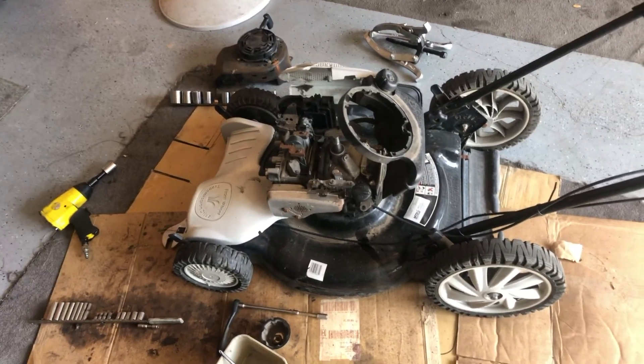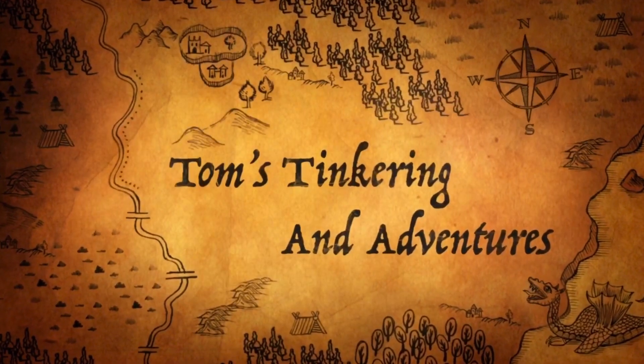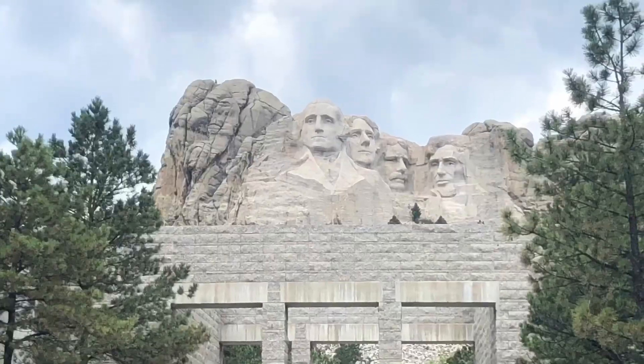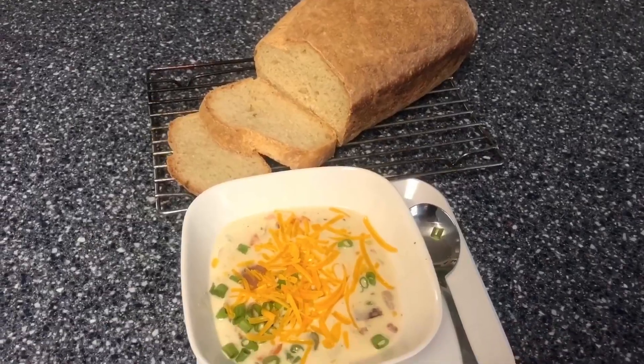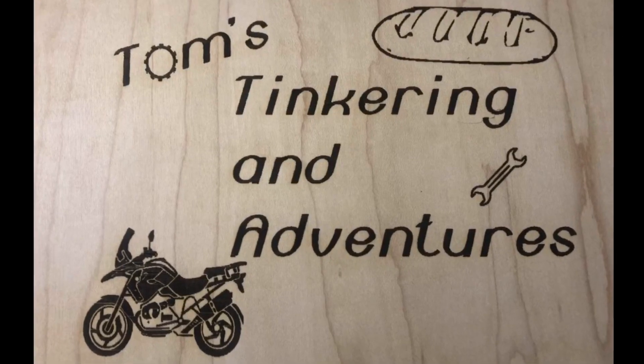Well, what the hell have we gotten ourselves into here? Hello, my friends, and welcome to Tom's Tinkering and Adventures.